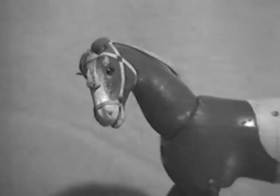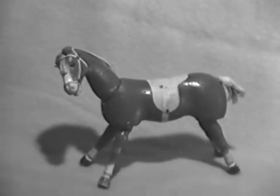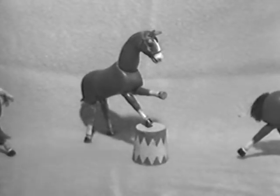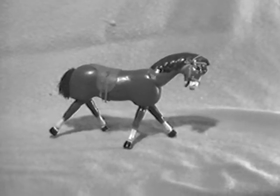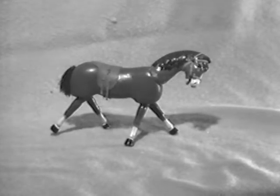The horse proved so popular that a brown version was made. He came equipped with a saddle and had a white tail and mane. Here's one that's lost his saddle. And then the painted-eyed version, like the white horse, was given a black mane and black tail.